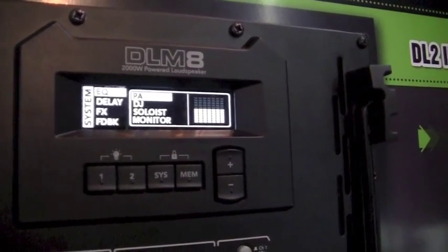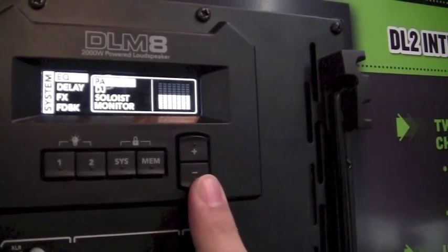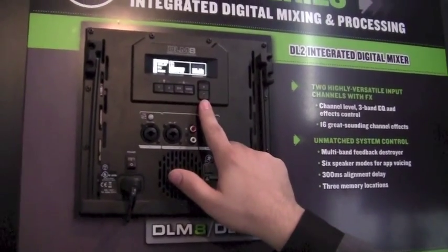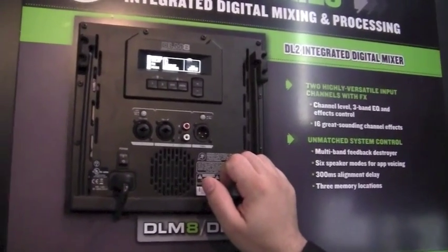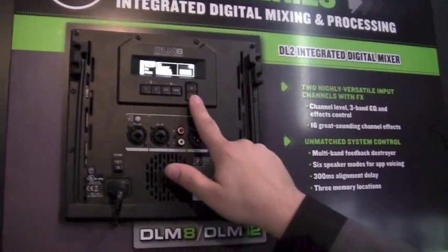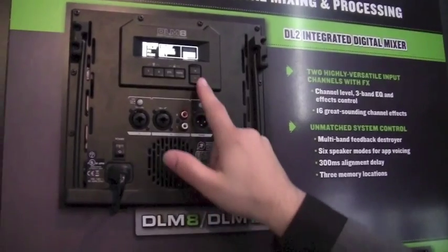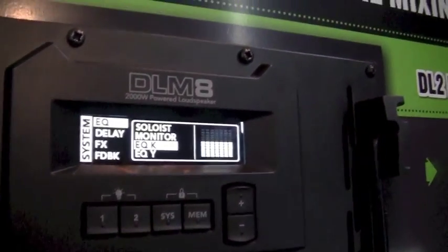First thing you're going to see is EQ settings — these are predetermined EQs built into the amplifier section. The first is PA, which leaves it completely flat so you can do your EQ from your mixing board. DJ gives it a smiley face curve — a little bump in the lows and highs. Soloist is designed more for an act with a microphone or acoustic guitar. Monitor is for a stage monitor, mostly vocals — a lot of low frequency reduction and mid frequency bumps for singers on stage. As you go down, you'll see EQK and EQY on the DLM8, or EQK and EQJ on the DLM12. EQK is K-series modeling and EQY is Yamaha modeling, so if you like how the K-series sounds, you can just dial it in on the back right here.